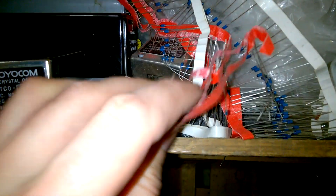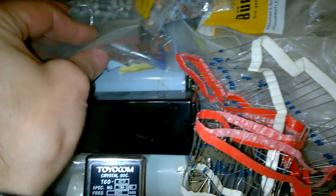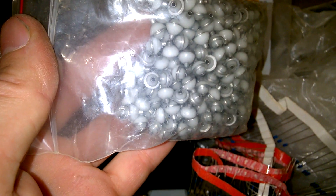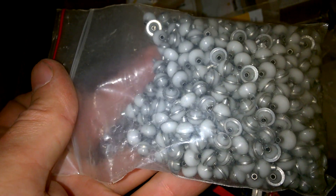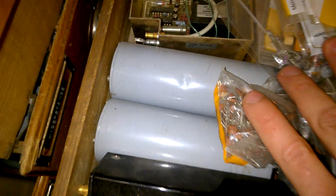Diodes. More crystal oscillators. Even more oscillators. Weird parts. They are probably soldered onto a chassis. More oscillators, I guess. More oscillators.